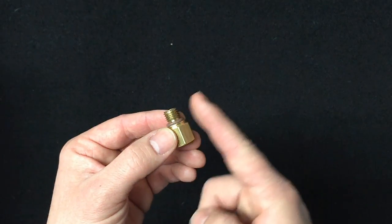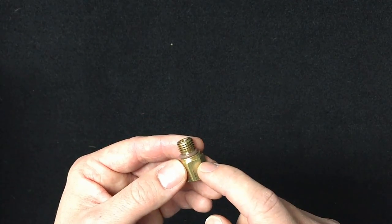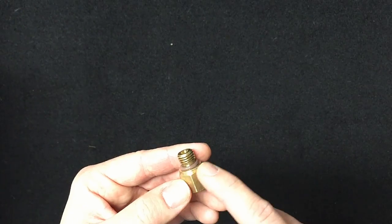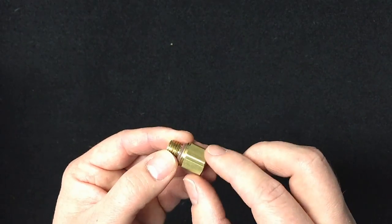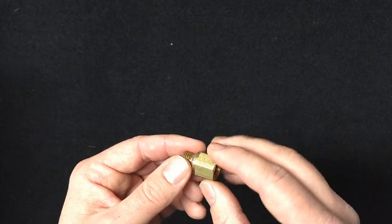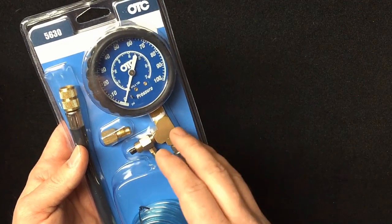One thing about that: in order to get it in there, because there's a banjo line or the regulator right next to it, you shave off the flat on here so it's more rounded, and that way it'll be able to get in there and actually screw in. You'll still have the flats up top for screwing into the high pressure rail. And of course I had to go out and buy a high quality fuel pressure gauge — I've gone through a couple of them over the years.